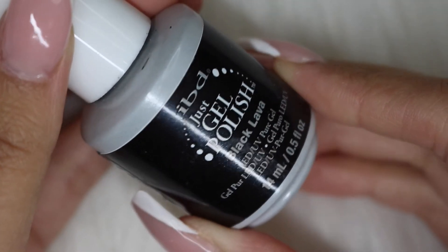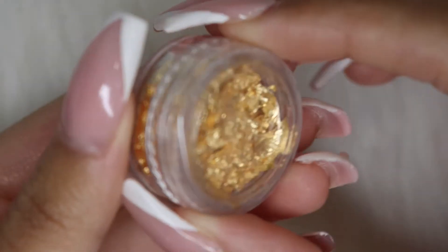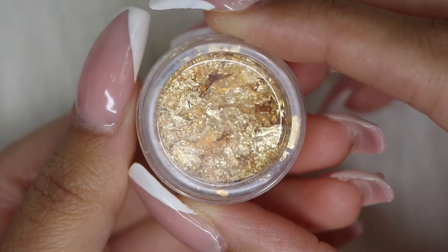I like to use something that's not too pigmented because I want it to spread, and I'm also going to use some gold foils for extra embellishments. I just think it adds a little bit something to it.